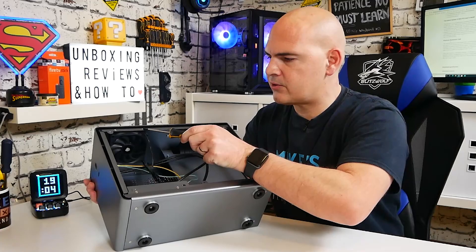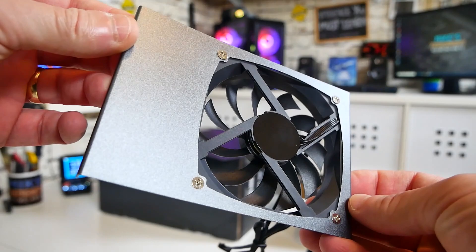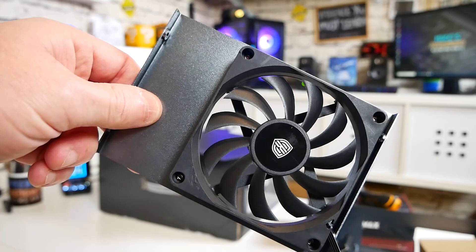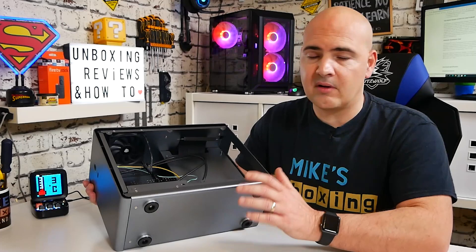The whole fan assembly is on a tray secured by countersunk screws on each side — undo those and you can remove the entire bracket. If you wanted to fit a small AIO radiator, you can attach it to the bracket and reinstall. It's really nice that all this design is modular; if there are bits you don't need, you just take them out and it doesn't affect the structural rigidity of the case at all.